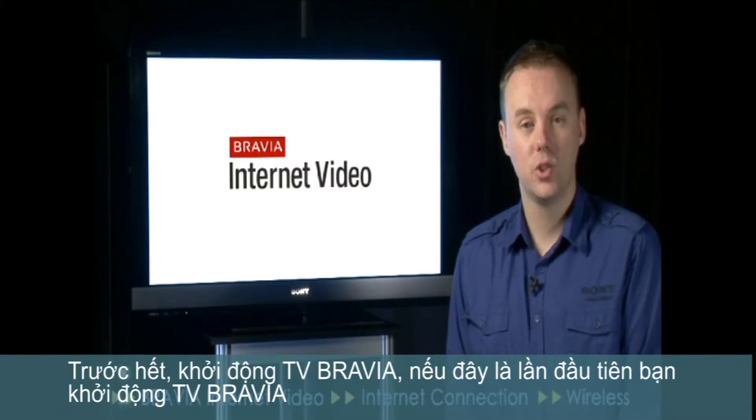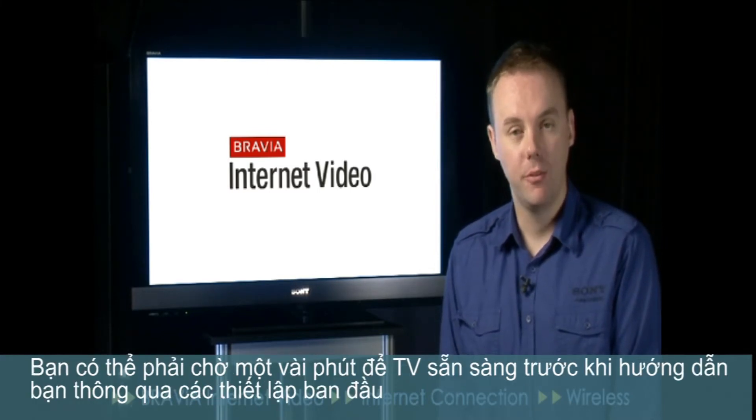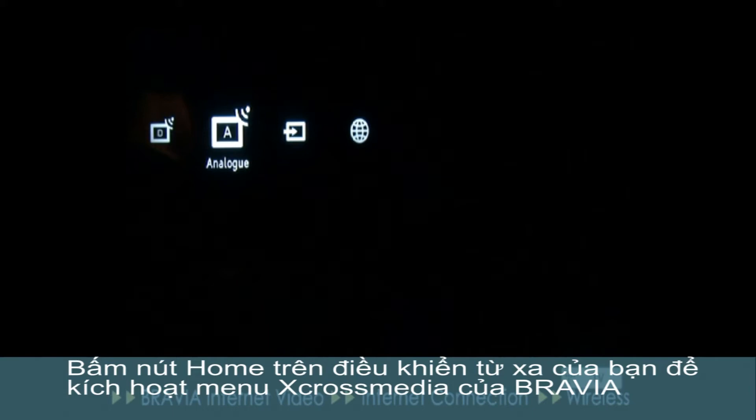First of all, switch on the BRAVIA. If this is the first time you've turned on your BRAVIA, you may have to wait a few seconds for the TV to get ready before it guides you through the initial setup. Press the Home button on your remote control to activate the BRAVIA's cross media bar menu system.